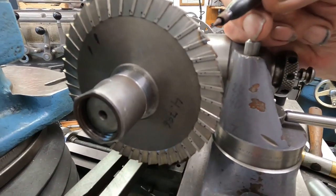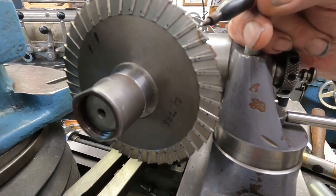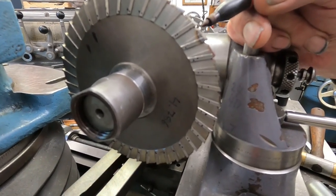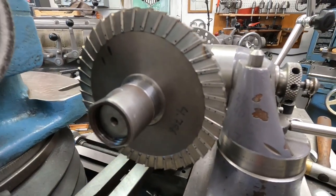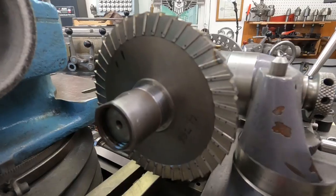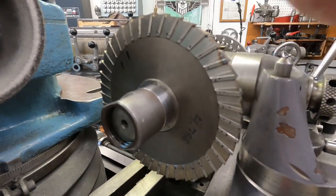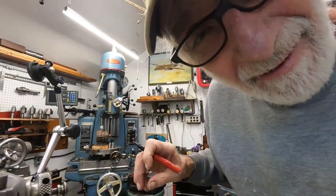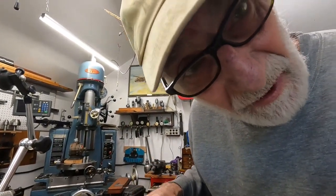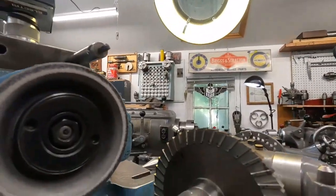Now this will cut like that, but if you're taking a heavy cut, these gullets will load up. So I'm going to put the dish wheel on and put that third angle in. I hope you're all having a good day — it's going to get real hot and I'll probably knock it off in a while.